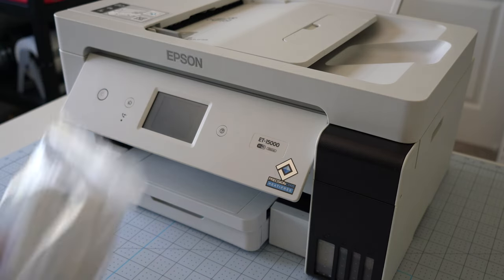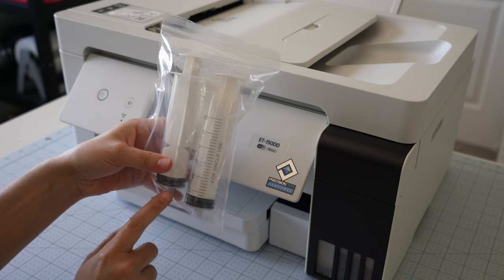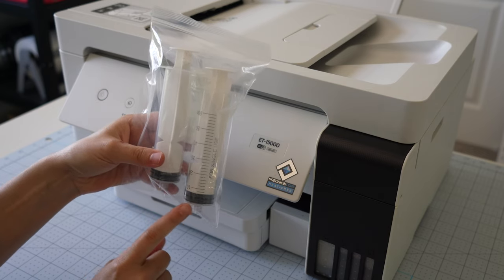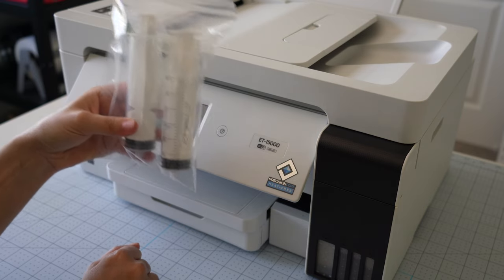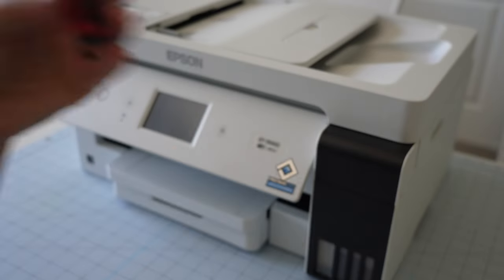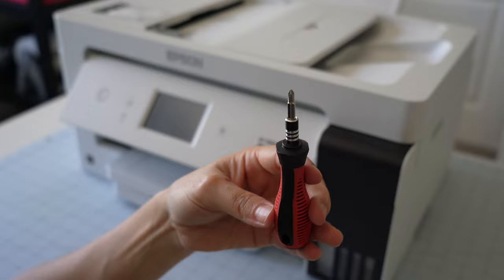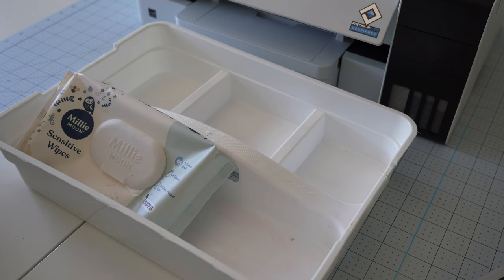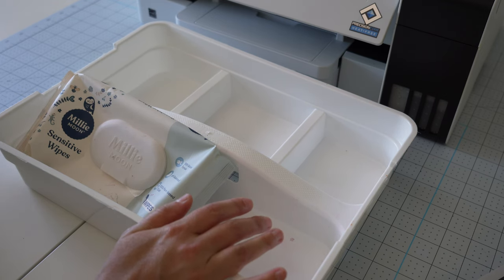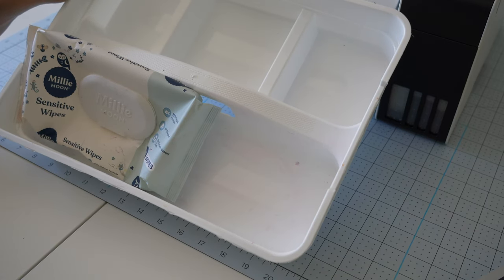Here's what you'll need to get started. I ordered these big syringes on Amazon — I will put the exact link in my video description because without these this process would have been a nightmare, but with these it ended up only being about an hour project start to finish. You'll need these big 60 milliliter syringes. You'll also need a Phillips screwdriver — I'll link to a set I like. Some other nice-to-haves are rubber gloves, wipes or paper towel to clean up spills, and a tray to protect your work surface and hold your syringes while you're sucking out the ink.